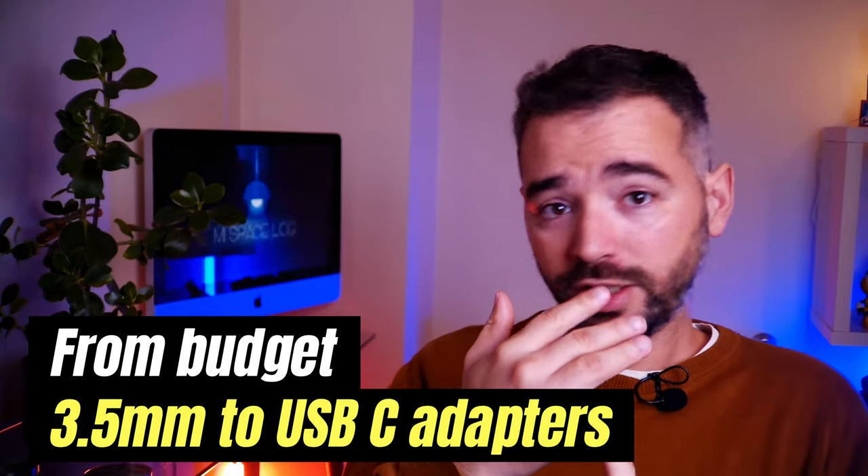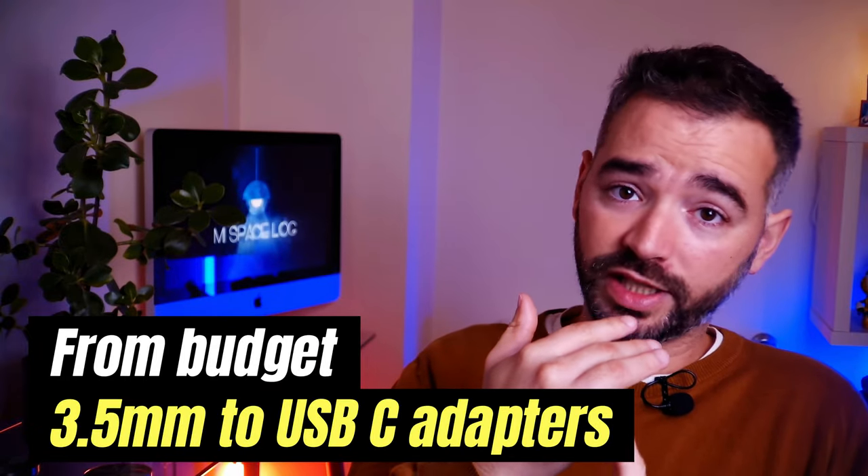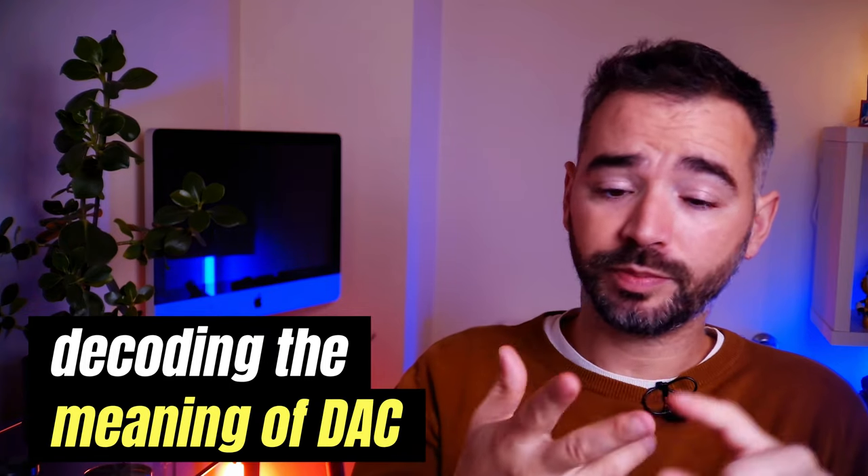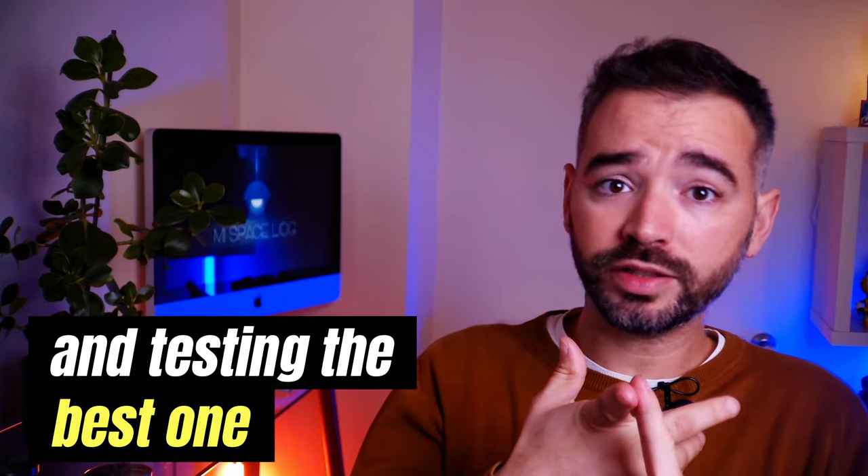From diving into the world of budget smartphone adapters for microphones, to understanding why we need them, decoding the meaning of DAC chips, and finding which ones really shine — thank you for hanging out with me today. If you have any questions or suggestions for future videos, feel free to drop them in the comments below. My name is Mario, this is MSpacelog, and until next time — keep on exploring, keep on creating. See you in the next one.